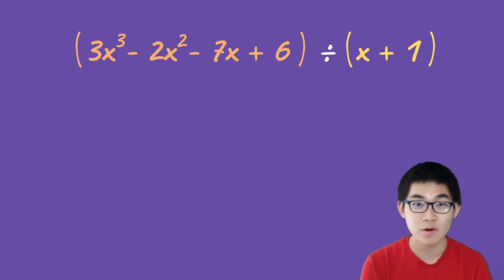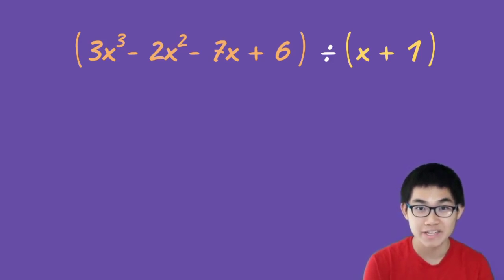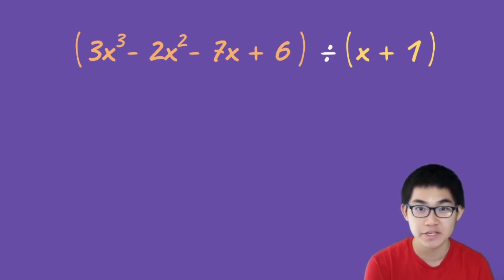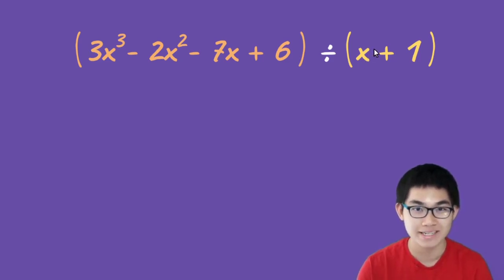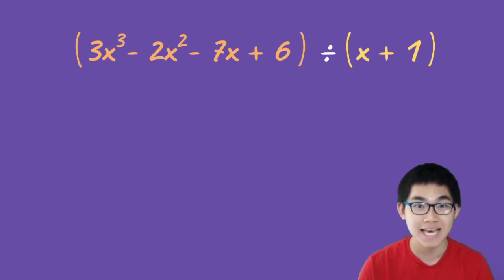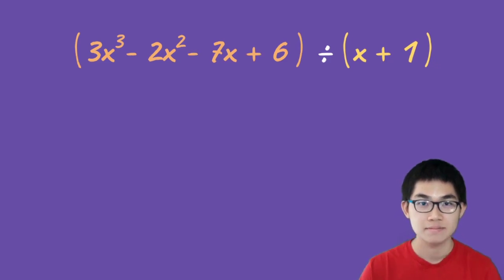Today I'm going to show you the second way to divide polynomials using synthetic division. In the last video we talked about the first method, which is long division. The difference is that synthetic division works faster, but it only works when the divisor is first degree, meaning that x has to be to the power of one. If x is to the power of two or higher, synthetic division will not work.